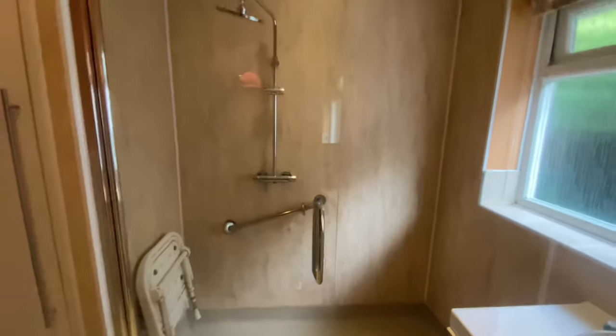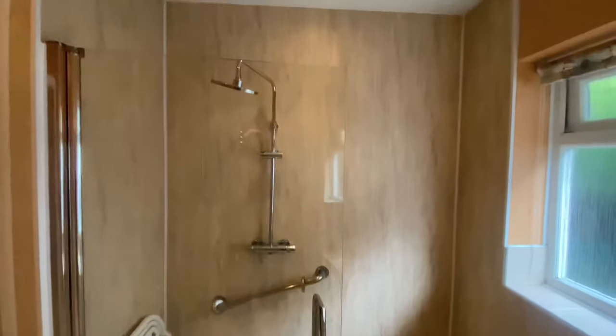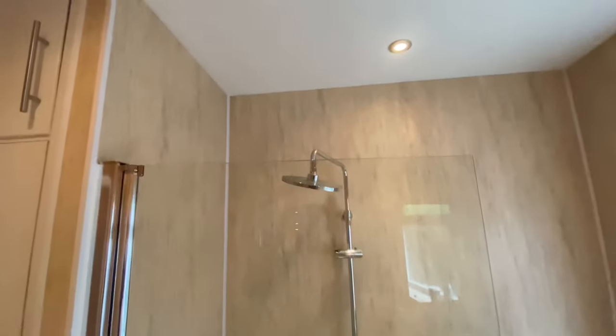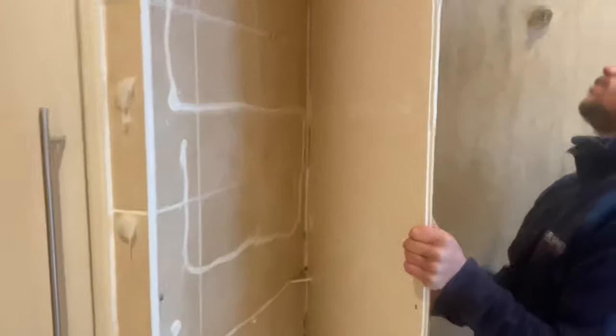We're back today at the Builders Hub on this panelling job. This is the plastic hollow panelling — we've been called out, we didn't install it, but the customer wasn't very happy with it. As you can see there's a hole in it where someone's just dropped and dinked it, and over here there's another dink where the door handle hit it. It's really weak stuff — I don't recommend it. We're going to get all this out today and start again with the proper stuff.